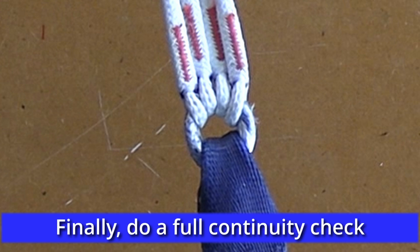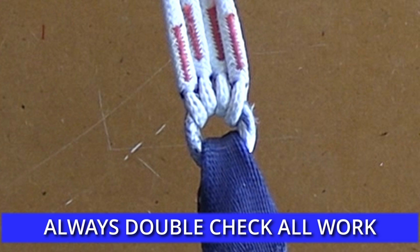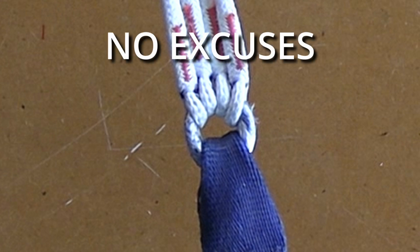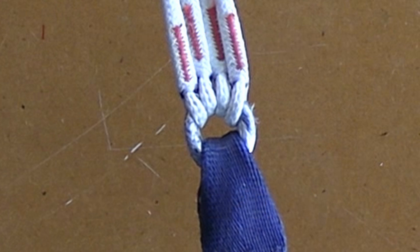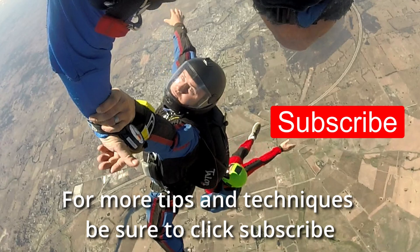When complete, be sure to do a continuity check on all lines and ideally have your work checked by a packer A, rigger, or instructor. Always double check everything you do, and if you don't hold the appropriate rating, always have your work inspected. No excuses, no exceptions. For more tips and techniques, click subscribe.